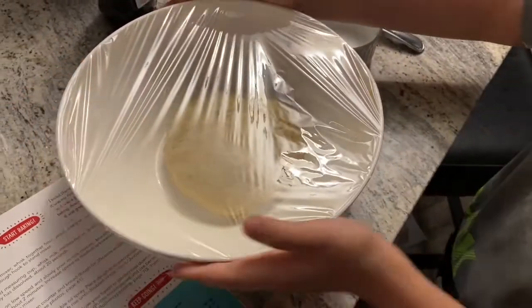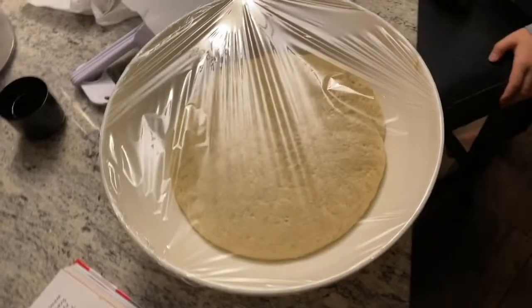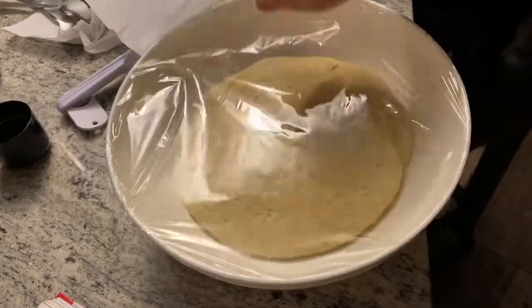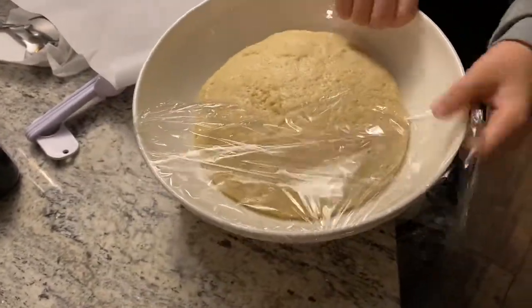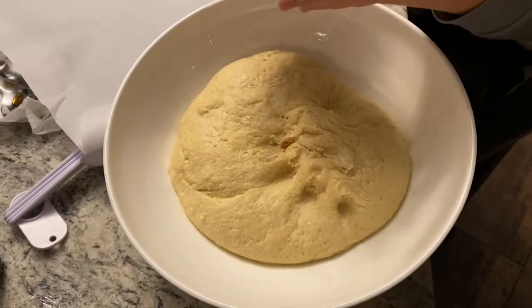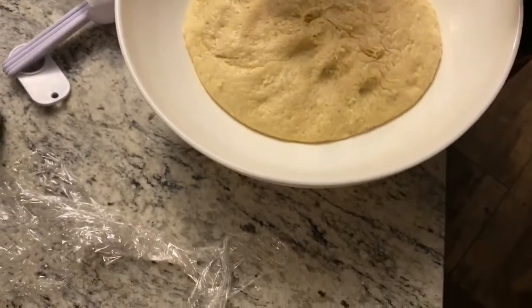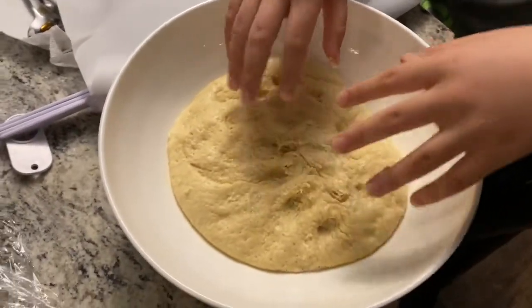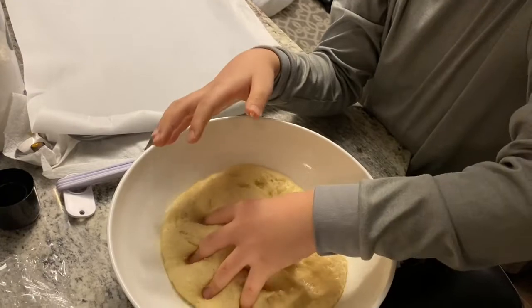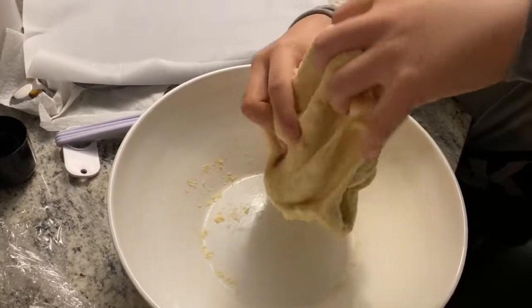Next we're going to have to let it rise for an hour and a half to two hours. After rising for two hours, this is how the dough turned out — let's unwrap it. It's still pretty sticky, but not as sticky, and it has risen. I'll grease my hands just in case. If yours is sticky, I recommend greasing your hands because if you don't, it will get all over the place.